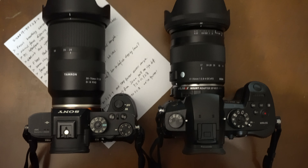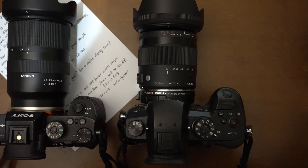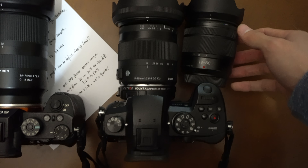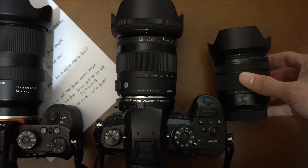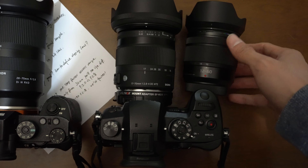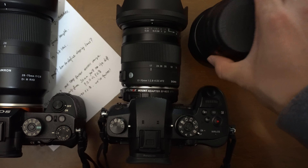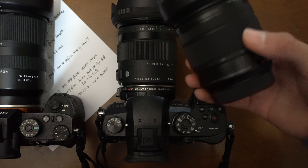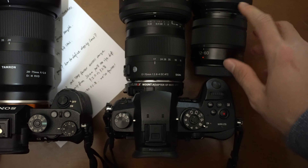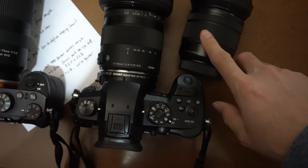Let me show you some other lenses for size comparison. This is the Lumix kit lens, 12 to 60 millimeter f/3.5 to f/5.6 — a really tiny small lens. When you put it on the GH5 it weighs nothing, it's really convenient, you can carry it anywhere. But I wanted faster aperture, which is why I got this lens to potentially replace it.